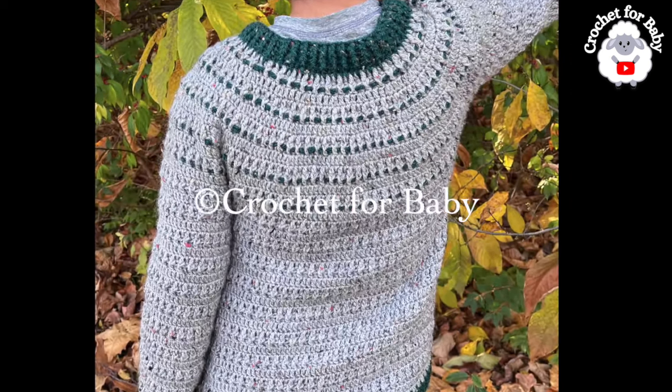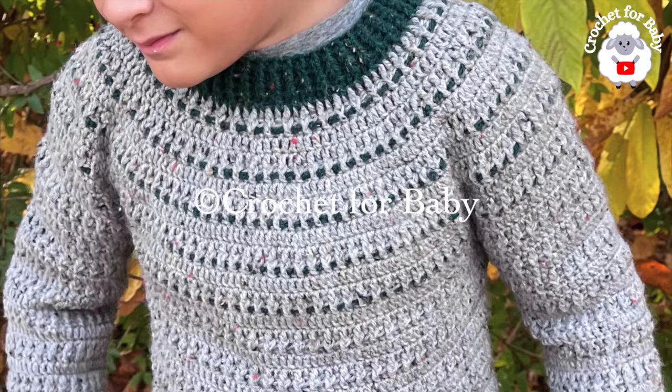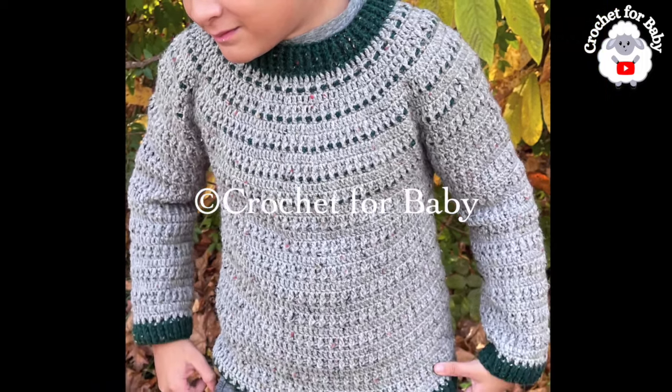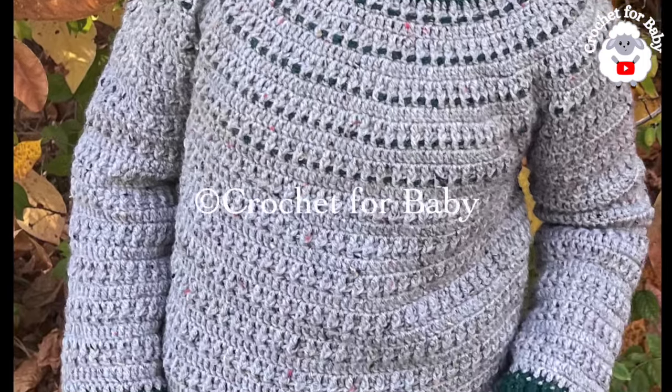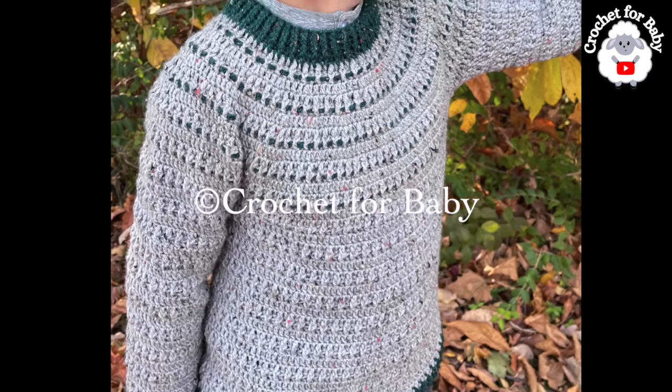This particular sweater is for eight to nine years old, but you can easily make it smaller or bigger — from six to seven years old up to 15 years old. Be sure to look in the information box for all of those sizes. And as always, if you prefer a written pattern, check out my Etsy shop. I'll be adding this pattern there as soon as it's ready.